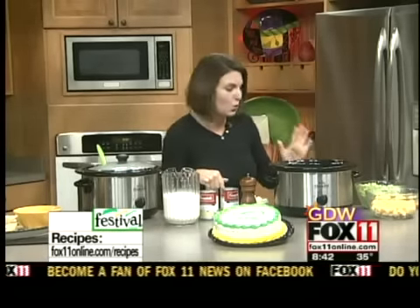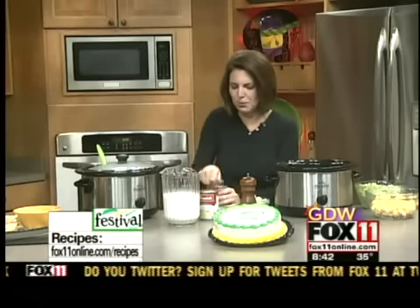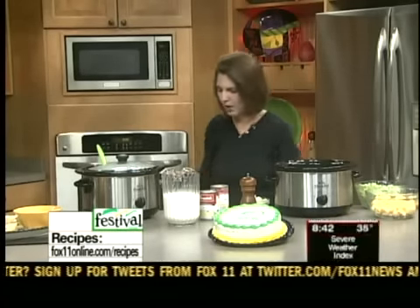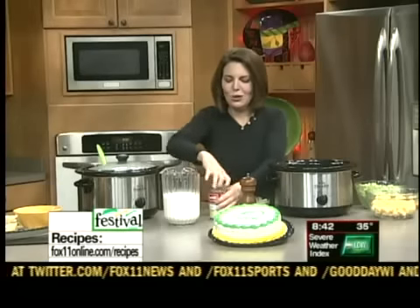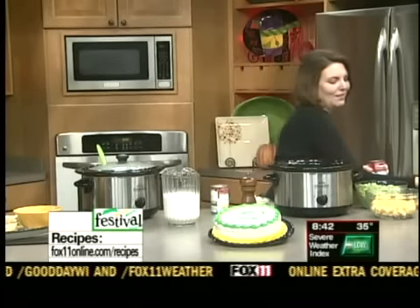You can start it in your slow cooker right now. It'll be done plenty of time before the game, and it's so, so simple. We start with two cans of cream of celery soup. The hardest part about this recipe is just getting that cream of celery soup out of the can, and that's pretty easy.